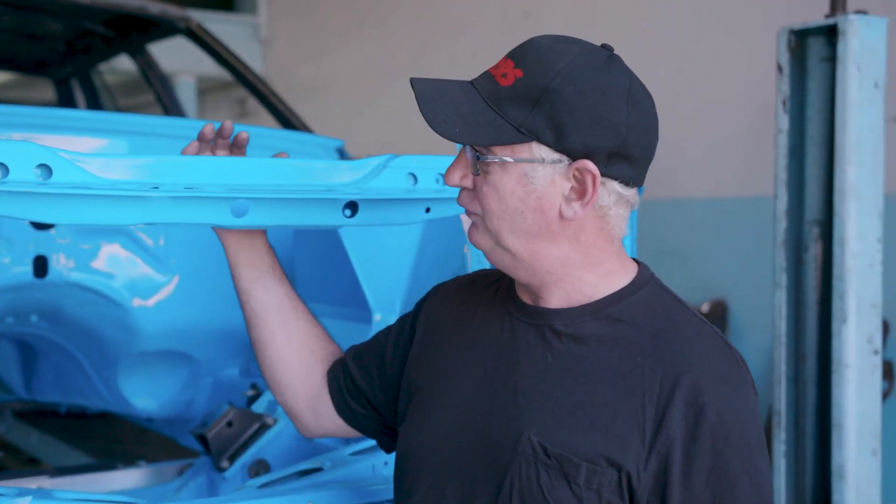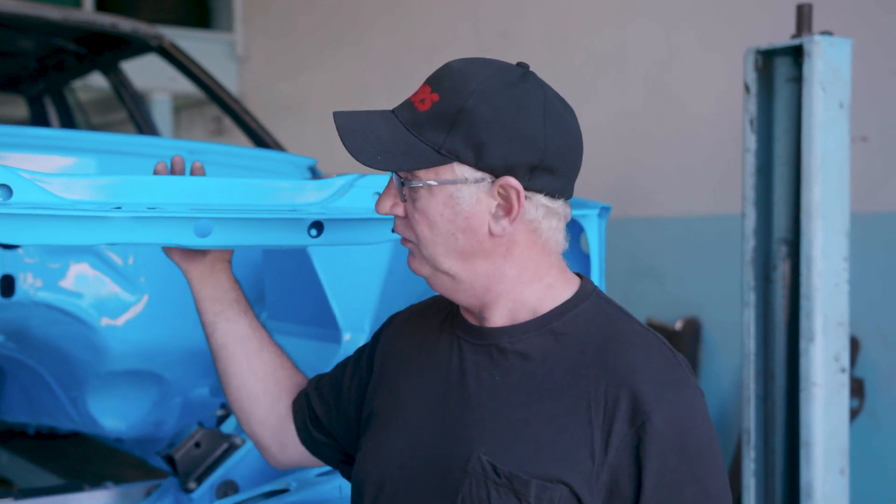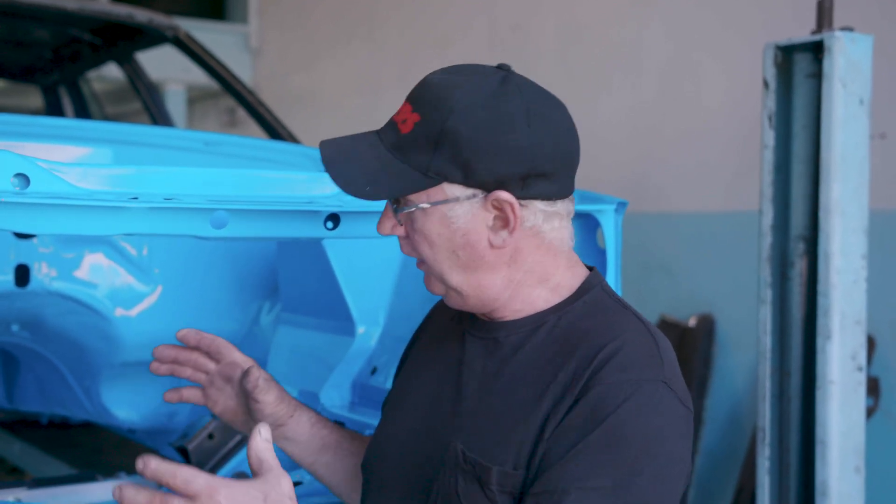Here we have another RRS project car, a 1987 Ford LTD. We have these project cars to develop new products and also to refine our existing product range so that you get the maximum performance out of your vehicle. One of the things we're doing with this particular vehicle is assessing how much we can stiffen the vehicle chassis and what is the best way to go about that.